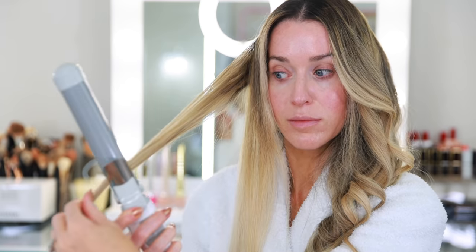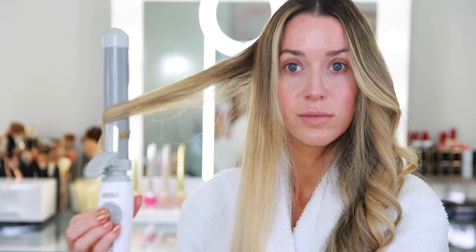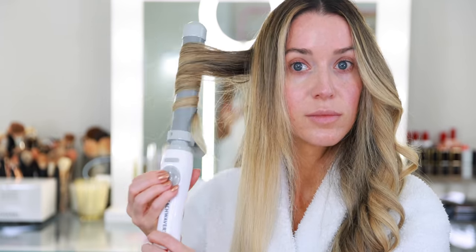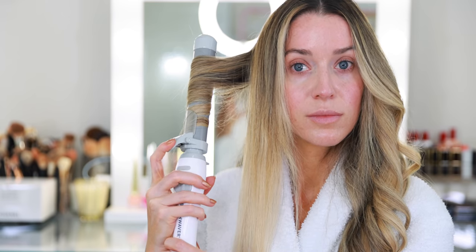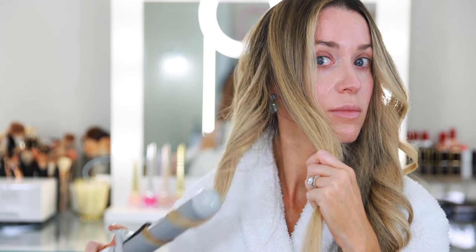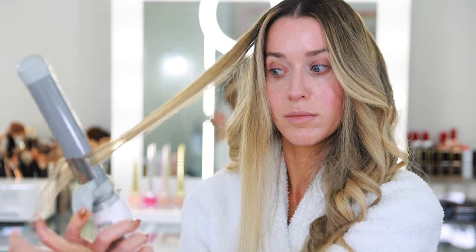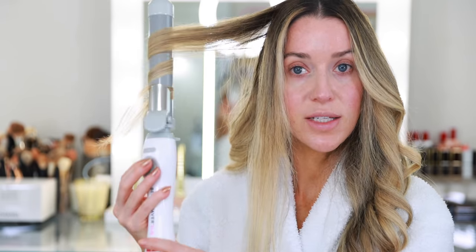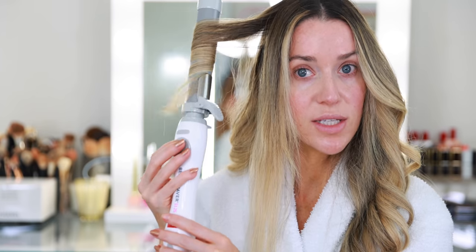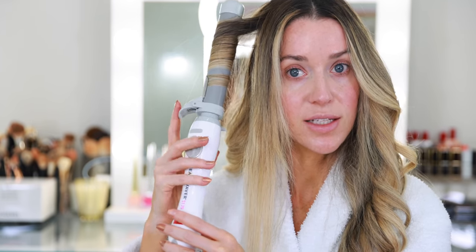It wasn't until I tried the Beach Waver that I realized how important that rotation is — it truly does all of the work for you. You can also control the temperature and it has a custom internal heater for even heat distribution. One tip I have: try to clamp the hair towards the top of the clamp so your hair doesn't accidentally slip through.